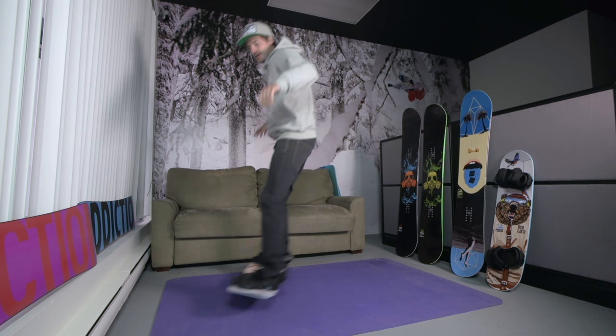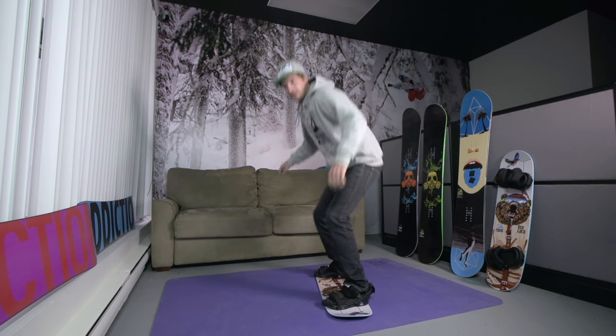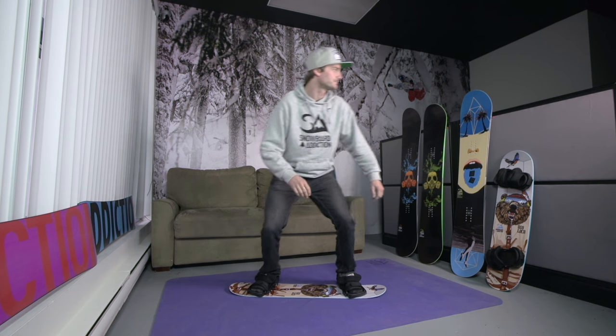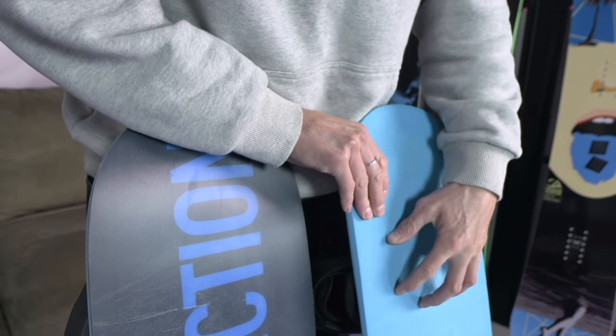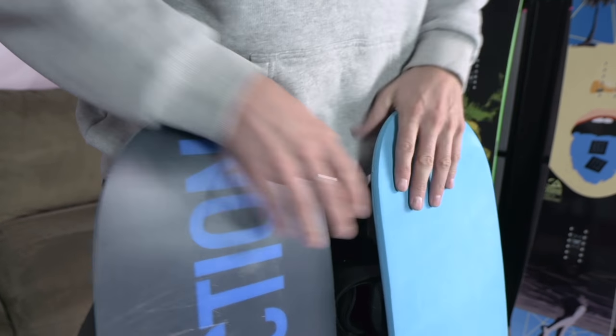At this point you should already be comfortable jumping forwards and backwards and moving around on your training board. If not, check out a tutorial on getting moving on the SA training board. I'm using the jib training board for a more real snowboard feel, but you can use the tramp board as well for a little bit more grip on the balance bar.